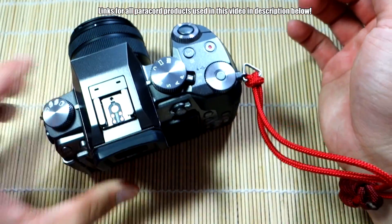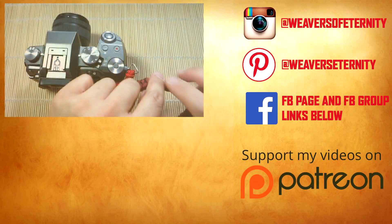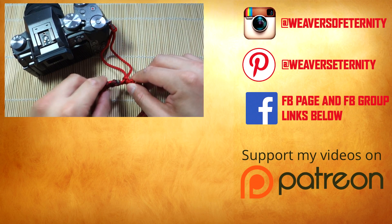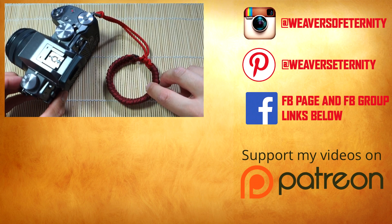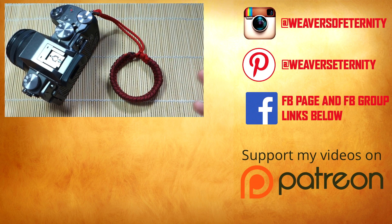This one turned out really nice and I think it'll work just fine. Guys, thank you so much for watching — I hope you enjoyed this tutorial. If you have any comments or questions, please leave them down below. Also, check out my affiliate links for paracord and don't forget to check me out on Patreon if you want to support me. Thanks so much for watching, I'll see you in the next video. Bye!